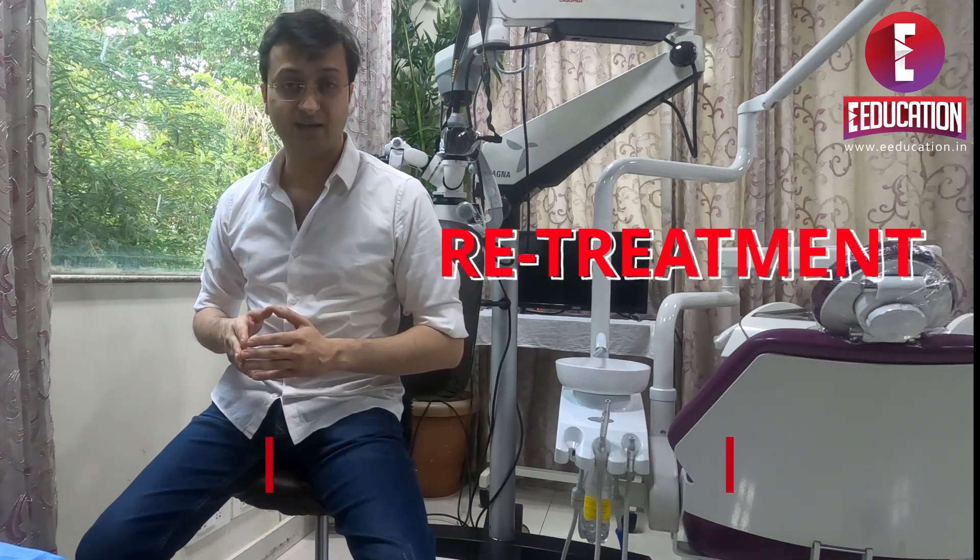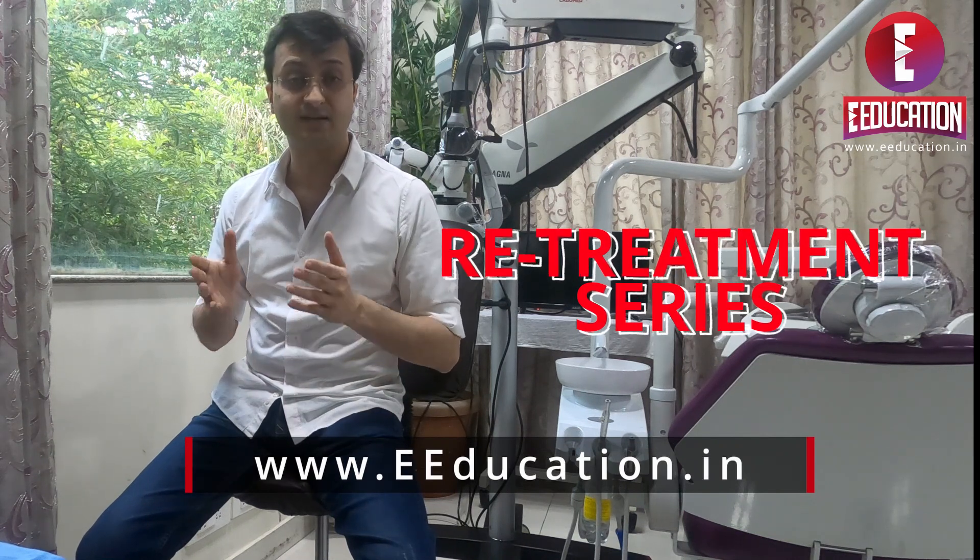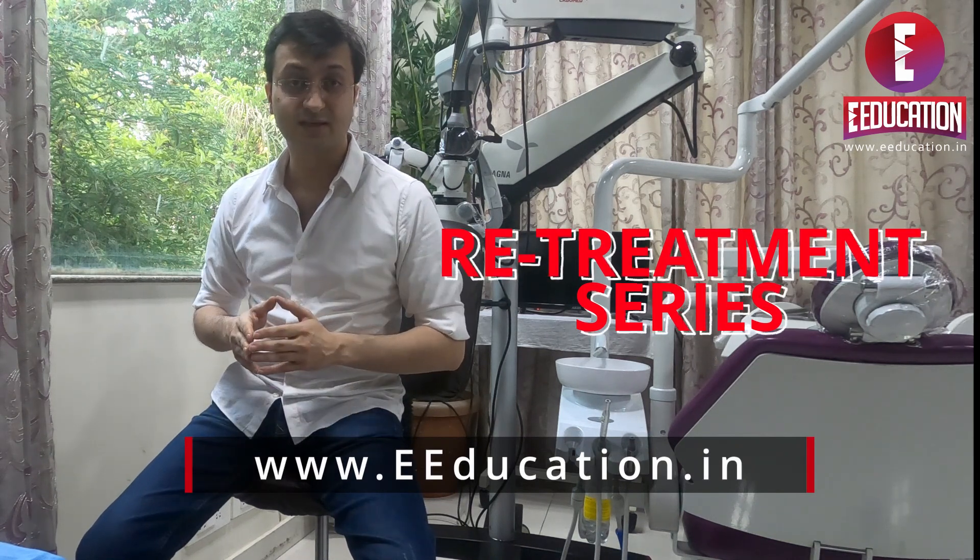That was one way to remove gutta percha from the root canal system. For all the other ways of removing gutta percha, as well as all the other challenges faced during retreatment, don't forget to watch the other videos of this retreatment series. e-education.in is going to simplify the entire complex idea of retreatments. Stay tuned.